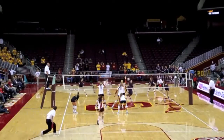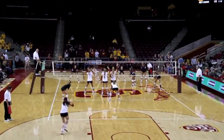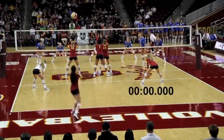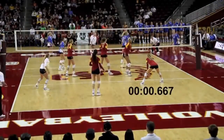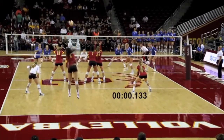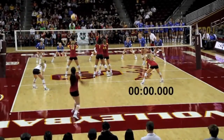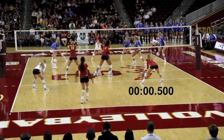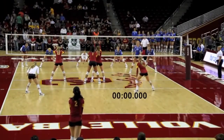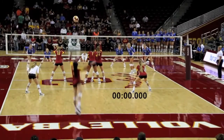As you can see, she serves a jump serve that goes between a spin serve and a hybrid, but the constant is a serve with very high velocity. We placed a clock to record the time it takes for the ball to go from Samantha's hand to the forearms of the passer. This time is about 0.7 seconds. If you assume it takes approximately 0.2 seconds for the passer to see and react to the ball, this means the passer has about 0.4 seconds to move to the ball and make a good pass.